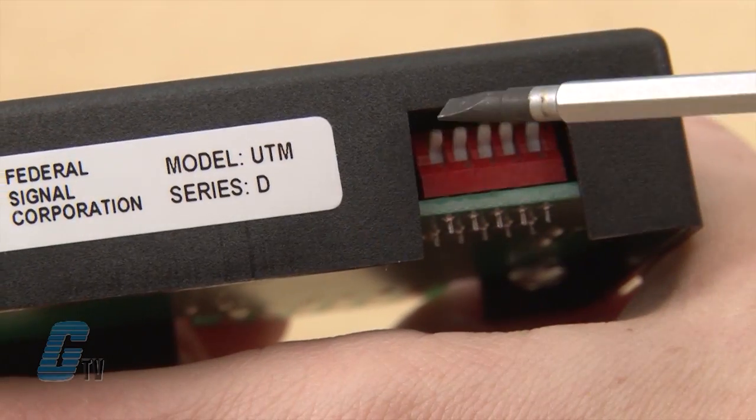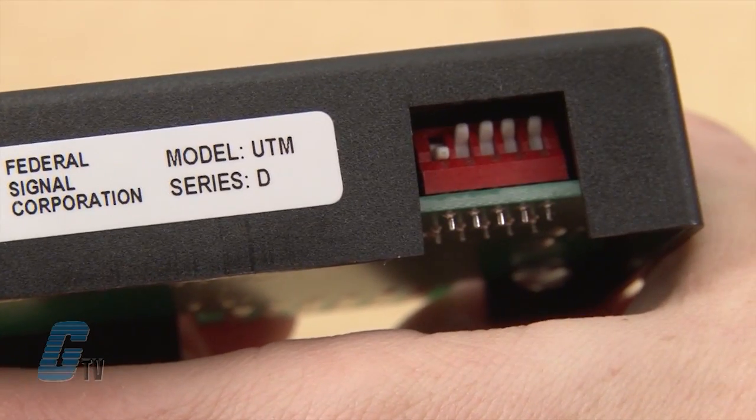The UTM is the key component of a select tone system or a single select tone device. Tone selection is made by setting five dip switches. The device is housed in a plastic cover with stainless steel fibers, and the circuitry is shielded from radio frequency interference and electromagnetic interference.